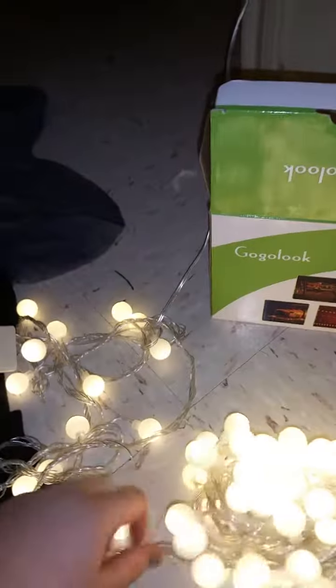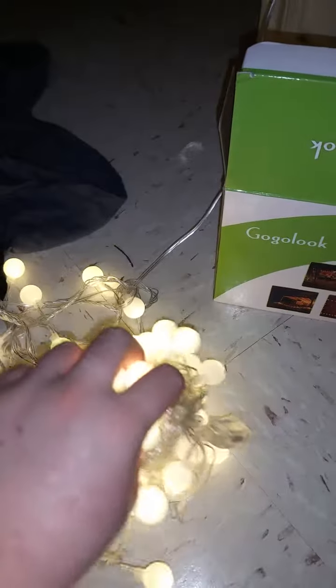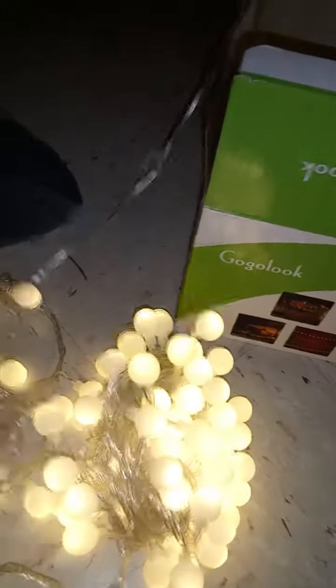Hello everyone, my name is Ado and today I am talking about this string of lights. I'm super excited. In the future I'll be putting them up on my walls to use and they are absolutely beautiful. They glow and I love it.